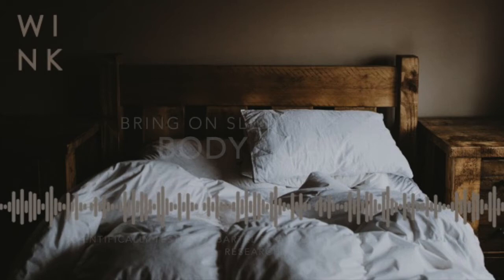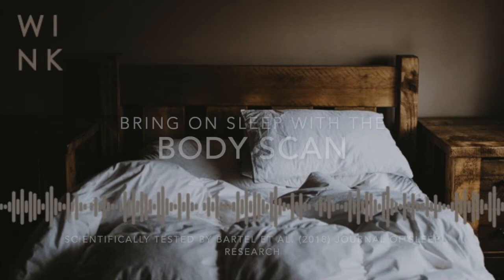To begin this breath-based body scan, adopt as comfortable a position as possible. Most people prefer to do it lying down, but if this is uncomfortable, allow your body to settle down onto the bed or floor as much as you can. Place your arms at the sides of the body with your hands very gently resting on your belly, perhaps covering yourself with a light blanket if this will help you feel more warm and comfortable.